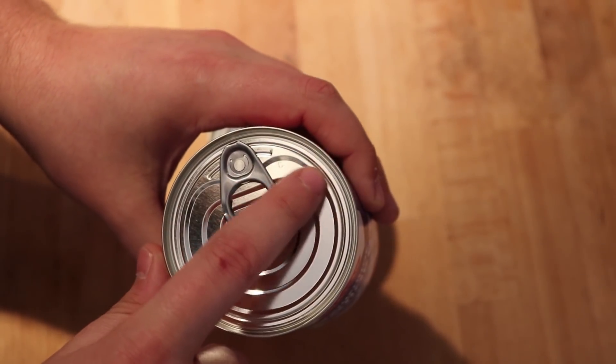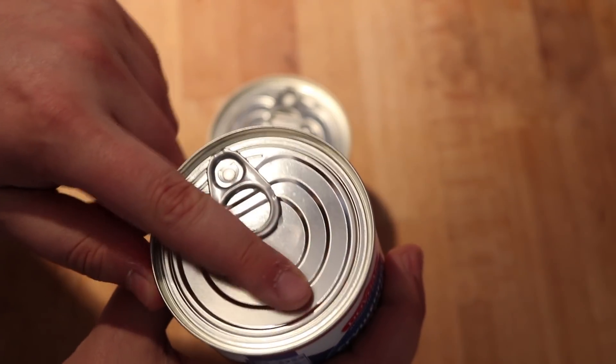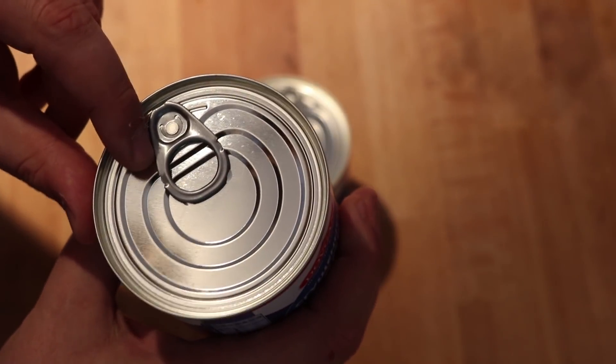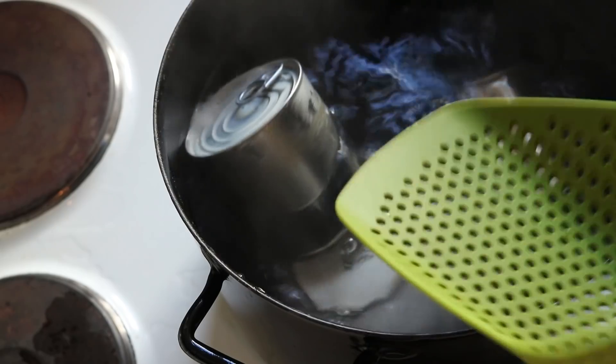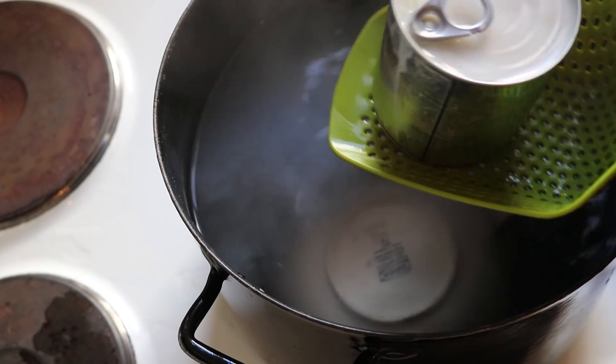Now, when you're looking for cans, try to look for cans that don't have an easy pull tab, because they could be a point of failure, and kitchen explosions are rarely fun. For me, I wasn't able to find ones without a pull tab, but nonetheless, I was able to avoid a kitchen explosion this week.